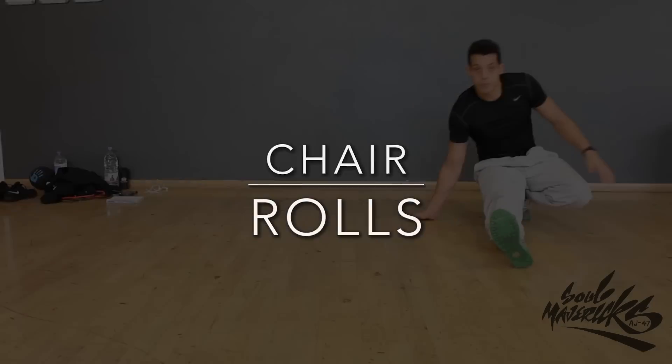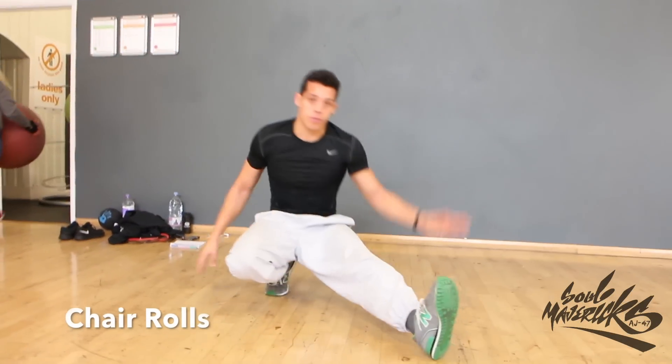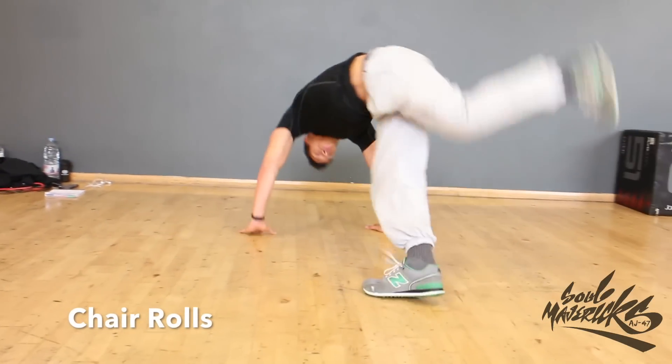Chair rolls. As well as being a very practical exercise for strength building, I find them great to add into your flow and transitions.